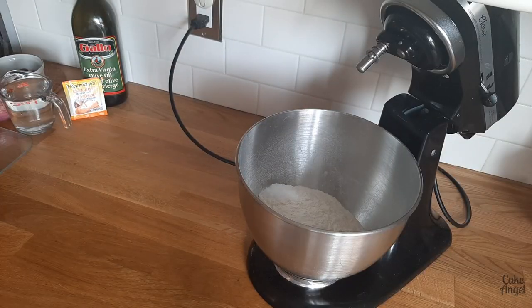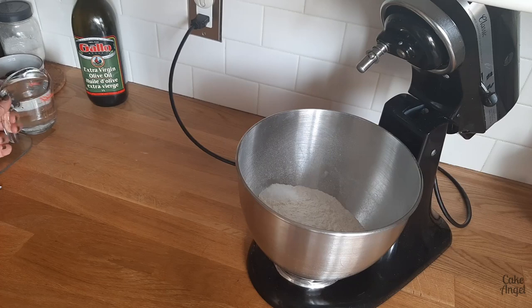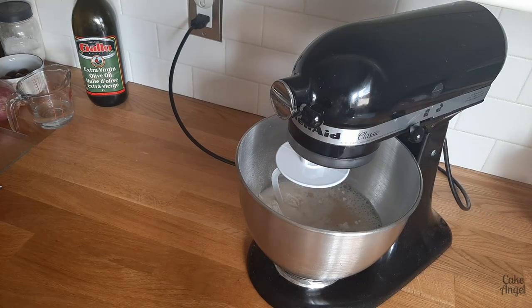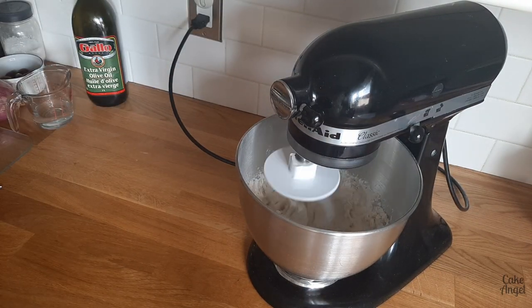The contestants were given two hours to make the technical challenge this week. I've started off with my flour, yeast and salt in my bowl. To that we're adding water and I'm going to be using my KitchenAid to do the bulk of the mixing for me, because it's just easier for the machine to do it rather than mix for a long time by hand.